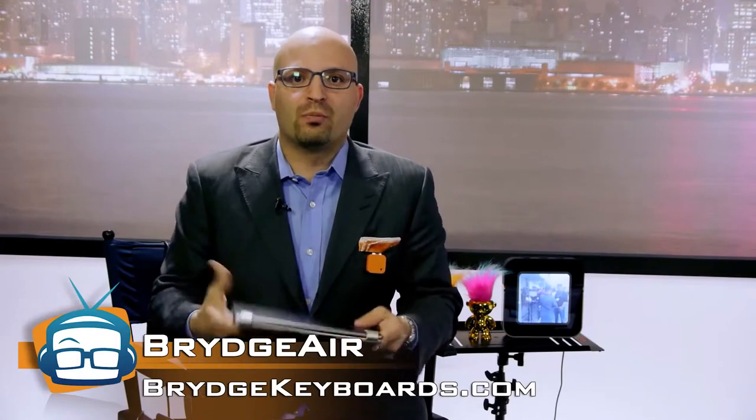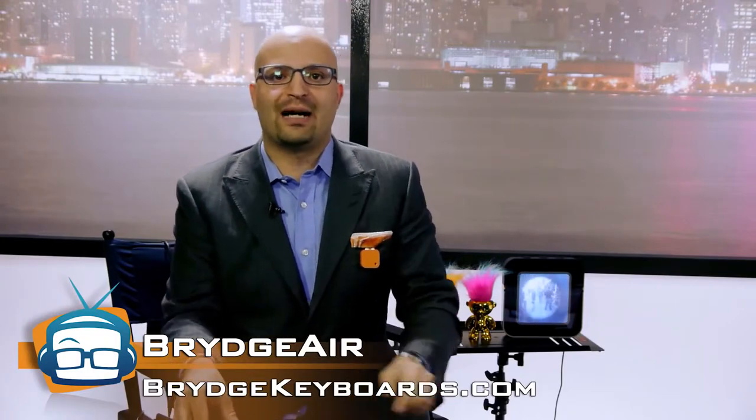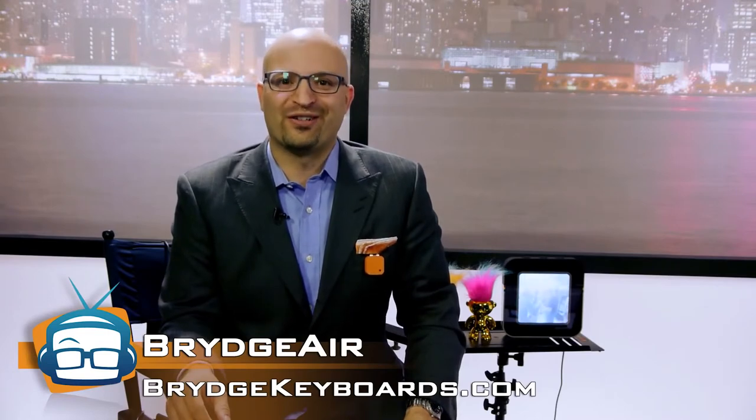I've tried all the others because I was waiting for a Bridge Air, and I tell you, all they do is fail. This one is phenomenal. It is Bridge Air. Go to BridgeKeyboards.com to find out more. I'm Michael Artzis. Thanks so much for watching GeekBeat.tv. Be terrific.